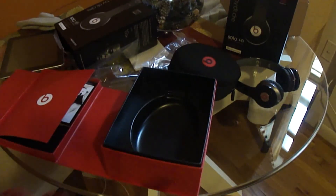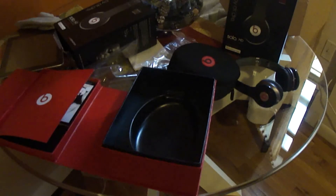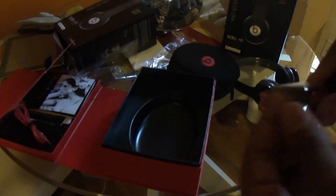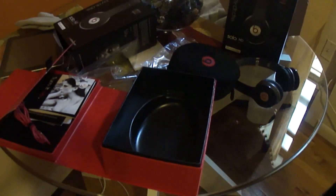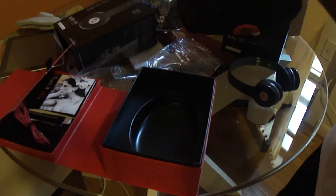I got two extra cables for the Beats. Sorry guys — I just made a mistake, because now I actually have two Control Talk cables. I didn't see this — it was hidden behind this thing right here. But it has two Control Talk cables now. So I have two Control Talk and two normal cables, and I'm pretty happy about this. The new plush design of the bag is also different — everything is basically different, everything feels different.